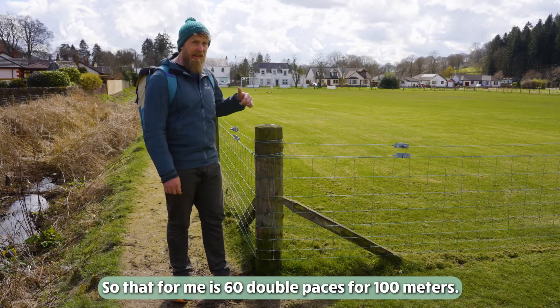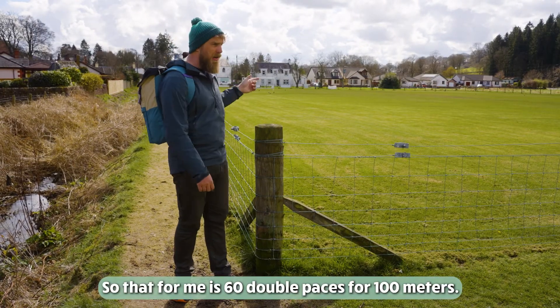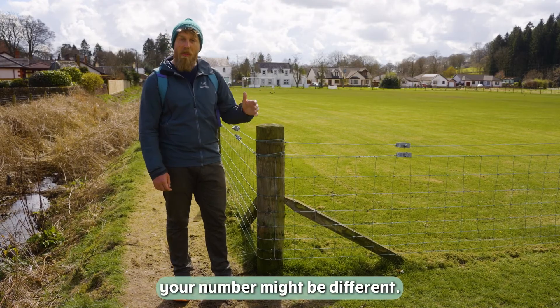So that for me is 60 double paces for 100 meters. But when you do it, your number might be different.